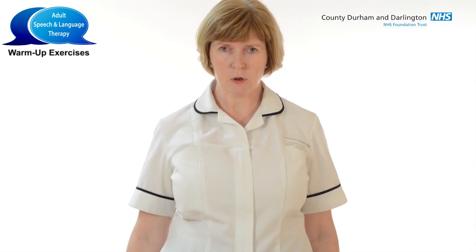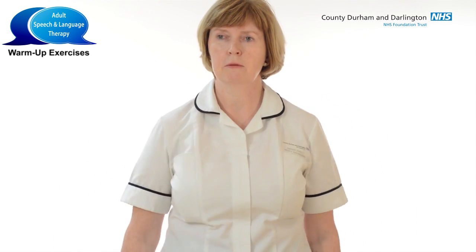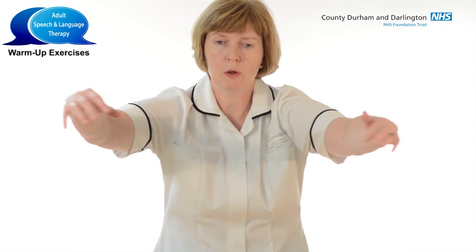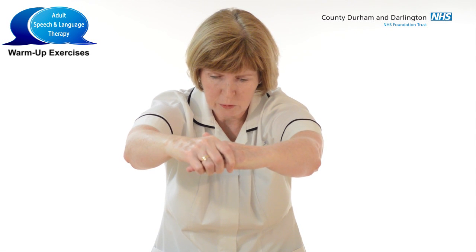Coming into the shoulders now, so just beginning by shrugging the shoulders, lifting them up to the ears and back down, just circular movements, and then going backwards. And then just stretching forward with the shoulders — so imagine you're hugging a tree, really giving the shoulders a good stretch out.